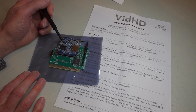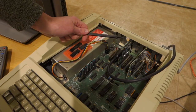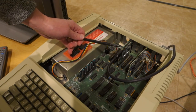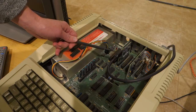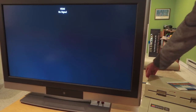Following the recommendations from the instruction sheet, I've gone ahead and put the Vid HD card in slot 3. You can actually use slots 1 through 7 on the II, II Plus, or IIe. On the IIgs ROM 0 or 1 you have to use slot 3, and on IIgs ROM 3 you can use slots 1 through 6. The first thing I want to do is turn the monitor on.